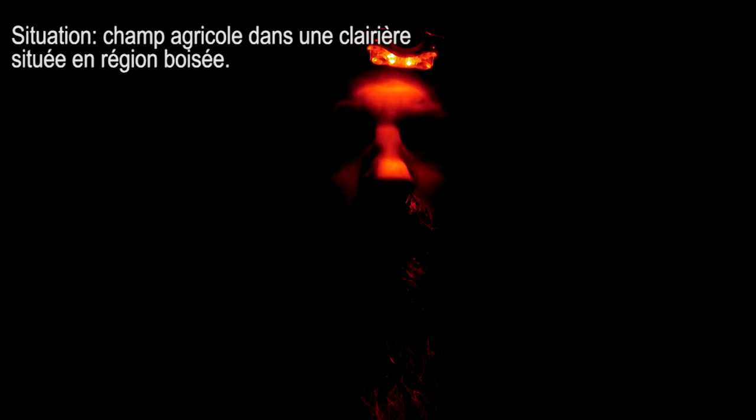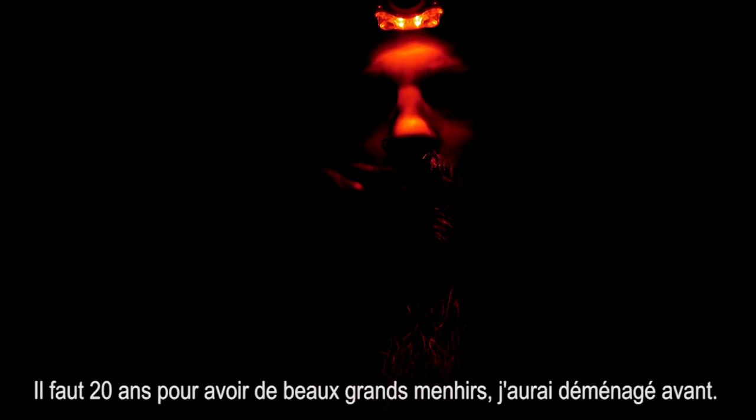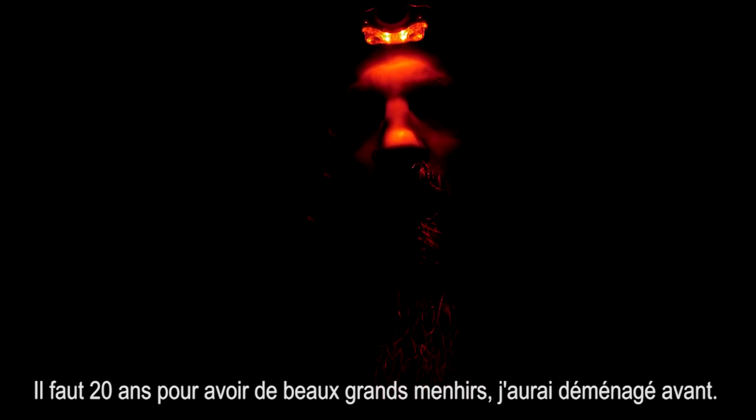Ça fait vraiment bizarre en fait, là. Donc, lumière rouge. J'ai choisi un champ dans une clairière. L'agriculteur s'est marré parce que je lui demandais si je pouvais planter des menhirs. La graine de menhirs est là. Je vais planter ça et vous montrer comment on plante. Pourquoi lumière rouge ? Parce qu'en fait, si on prend la lumière vive, tout ce qui est dans la graine au niveau du soleil se décharge. Donc, c'est mort.